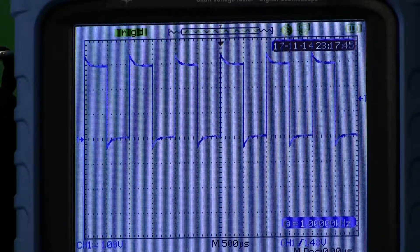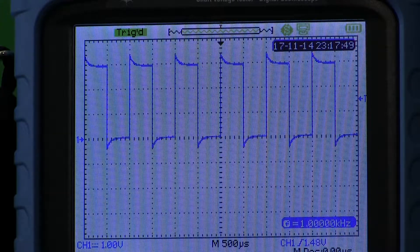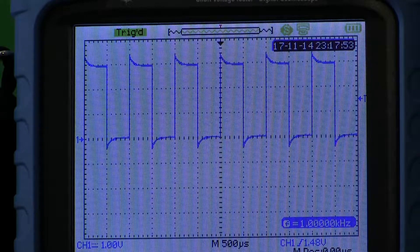And look at that — there's a shaft voltage reading. Now, if this probe were calibrated, that waveform would be nice and square, but it's not. It's a little overcompensated.